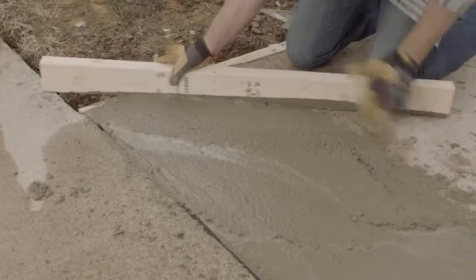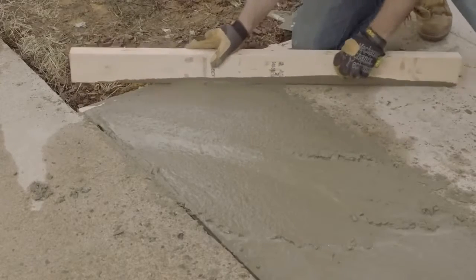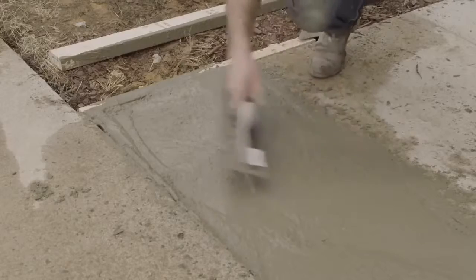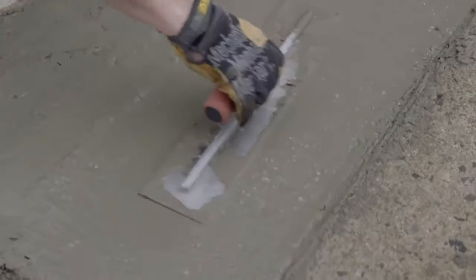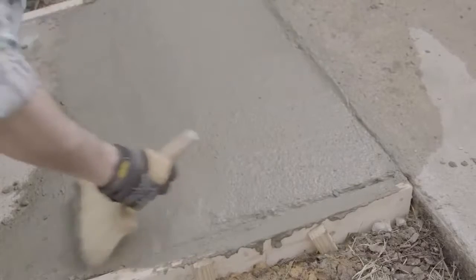Then comes the screed. Screeding is when you use a long board to flatten the concrete — move it slowly from one end to the other with a short sawing motion, adding concrete to any low spots as you go. Then lightly smooth the surface, but be careful not to dig the float corner in or you will have to re-screed. Let the concrete dry for 30 minutes, then use a broom to create a non-slip texture.